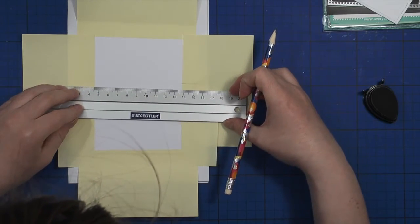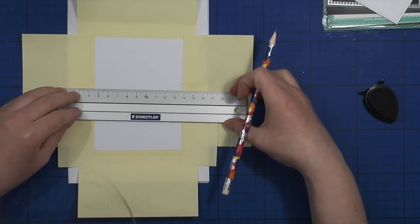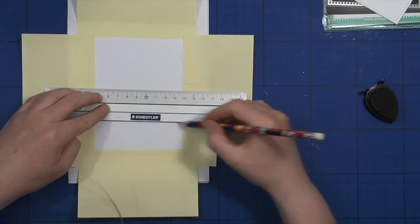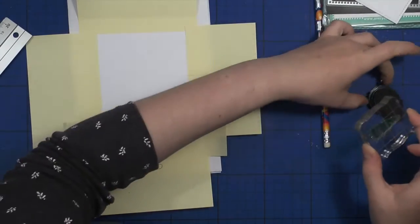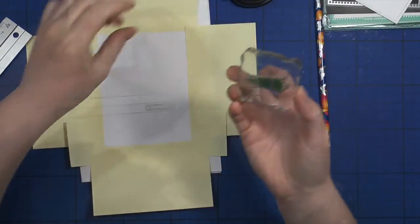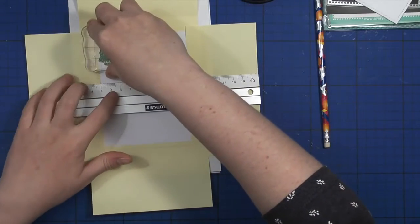I'm using my ruler and pencil to draw some lines so that later when I stamp the Christmas tree image, the row is evenly stamped.